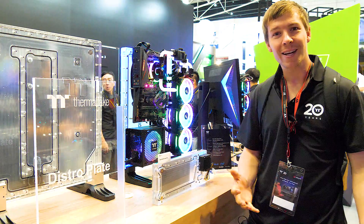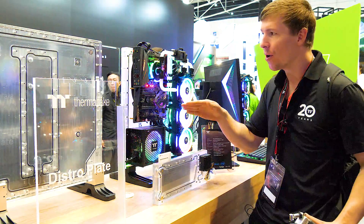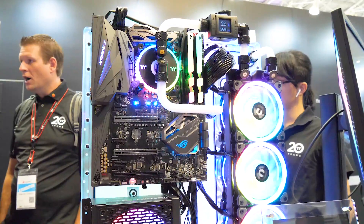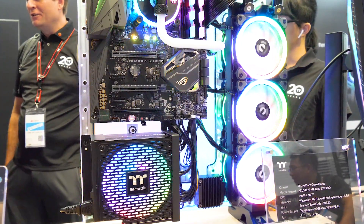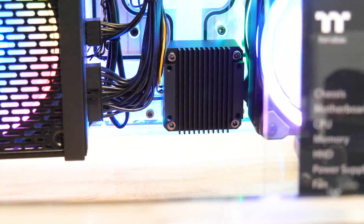G'day guys, welcome back to Computex 2019. Here today I'm at the Thermaltake booth with a brand new concept design they have come up with — a full distro plate for the Core P3. This is actually a chassis and a full water cooling loop in itself. The pump is built in; it is a DDC pump.